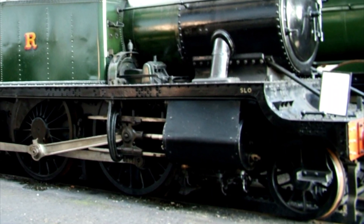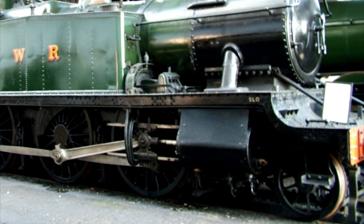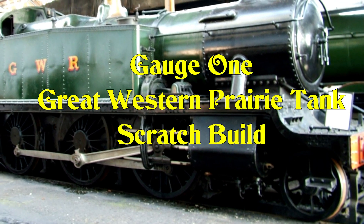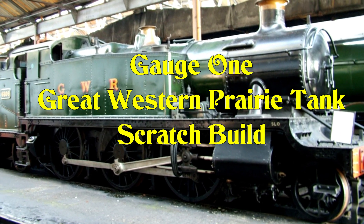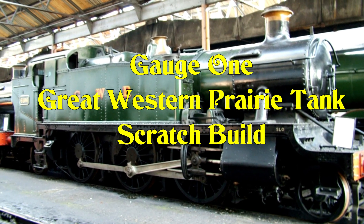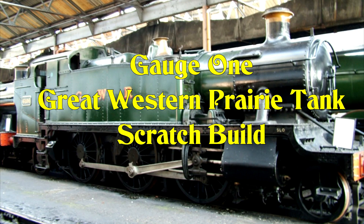I've built a few gauge one live steam locomotives so far. This is the next one I'm going to build and it's going to be scratch built and live steam. I hope you find this series of videos interesting to watch.